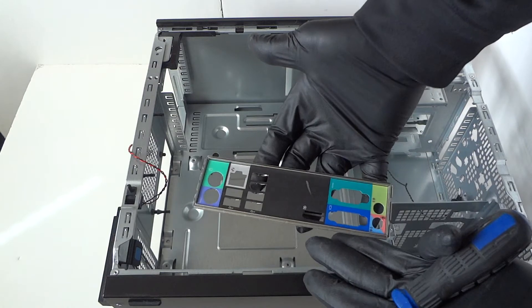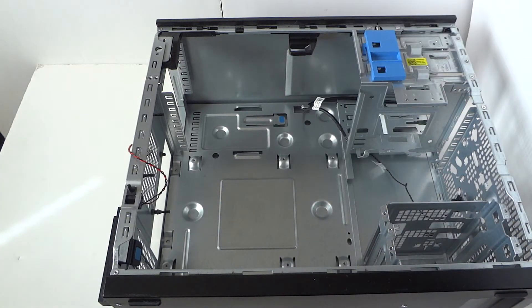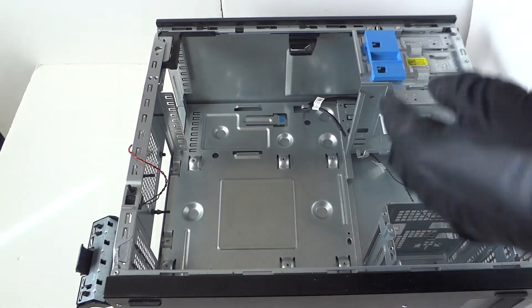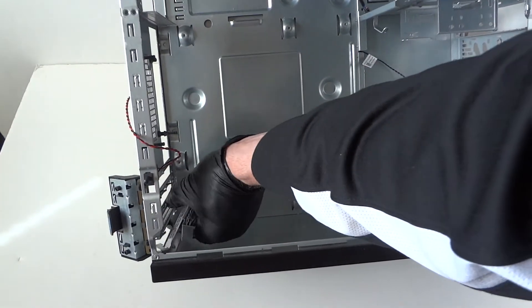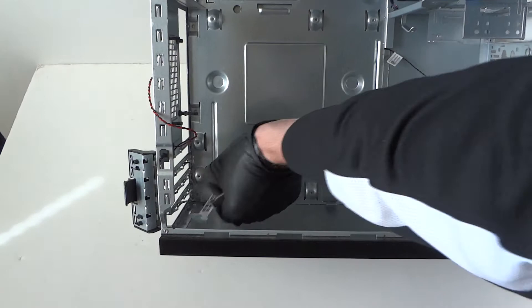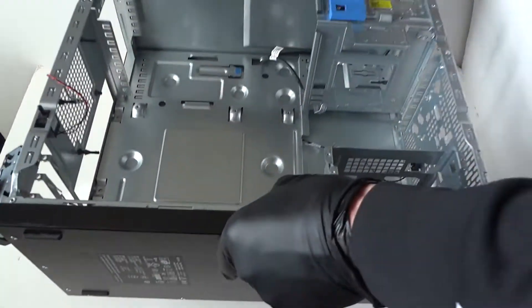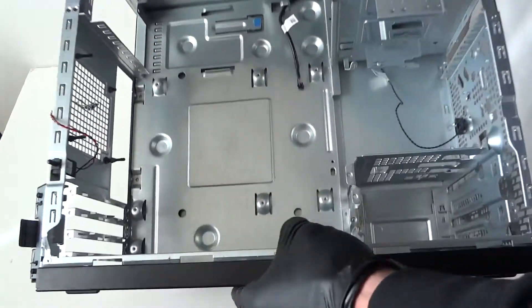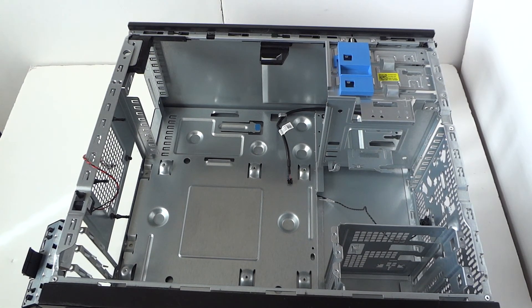Now remove the PCI bracket right here that holds the PCI brackets — it comes right out. That's about it, you guys. We've removed everything — this is the complete disassembly teardown of the Dell Optiplex 990 mini tower. Thanks for watching, bye.